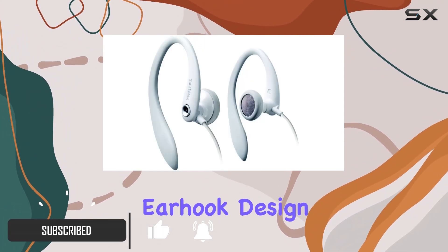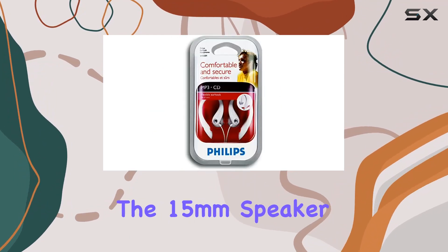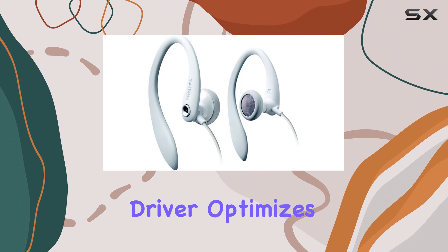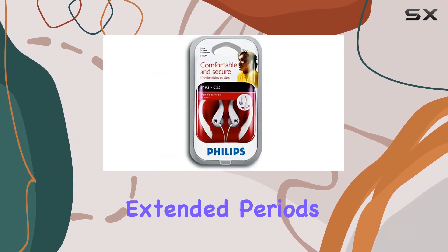The ergonomic earhook design makes these headphones ultra comfortable, perfect for those with an active lifestyle. The 15mm speaker driver optimizes wearing comfort, ensuring that you can enjoy your music for extended periods without any discomfort.